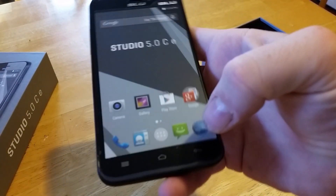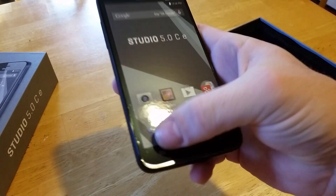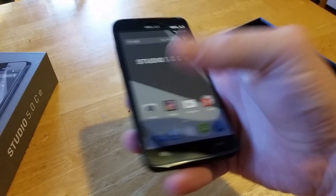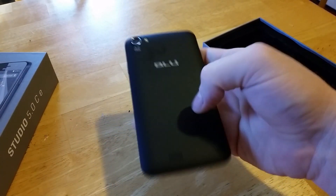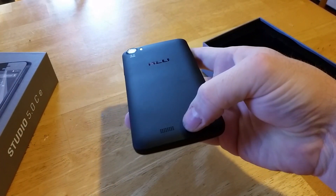The front-facing camera is right at the top. Down at the bottom you've got three soft keys: your menu, your home, and your back button. On the rear you have your flash, your camera, and the external speaker.